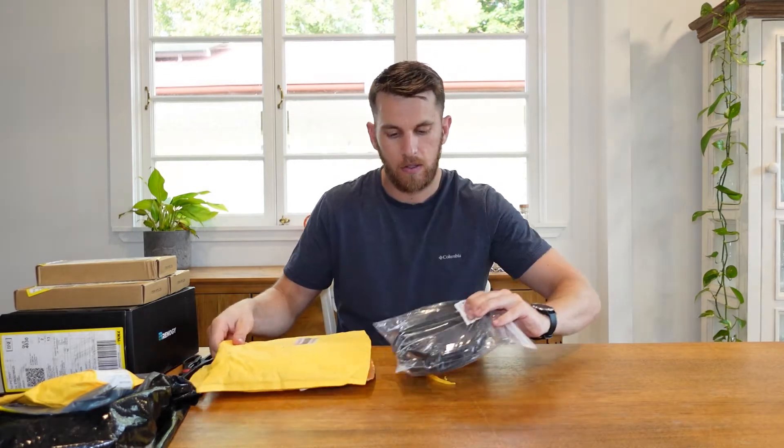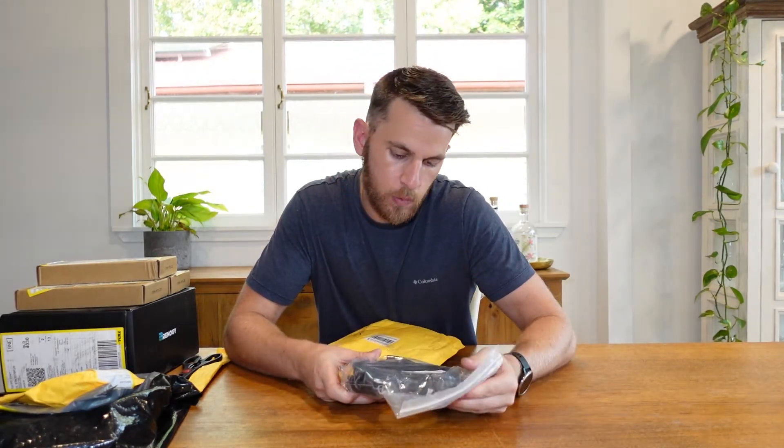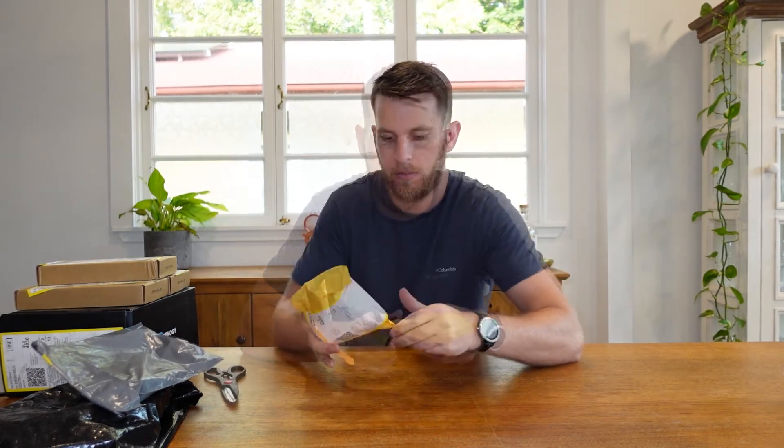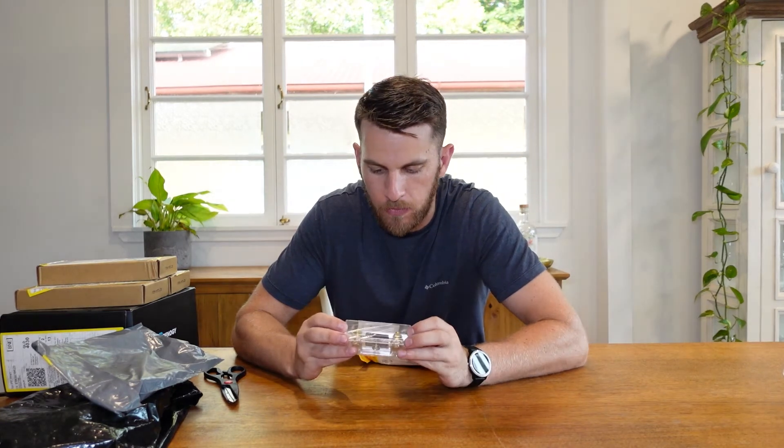Let's get started with the first package here. Looks like we have just some wiring — this would be the connecting wiring so that I can link the three panels. Next up we have... not too sure what this one is.